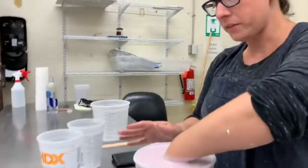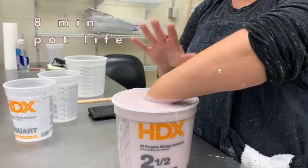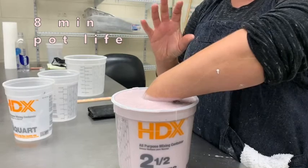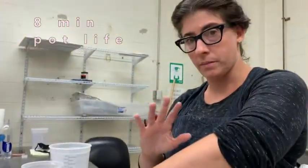Now we're going to pause the video. The alginate has an eight-minute pot life, which means from the moment it mixes up to the moment it seizes is the time you have. I'll see you in about eight minutes.